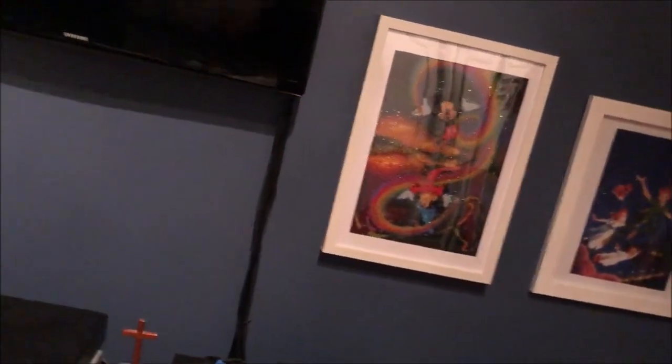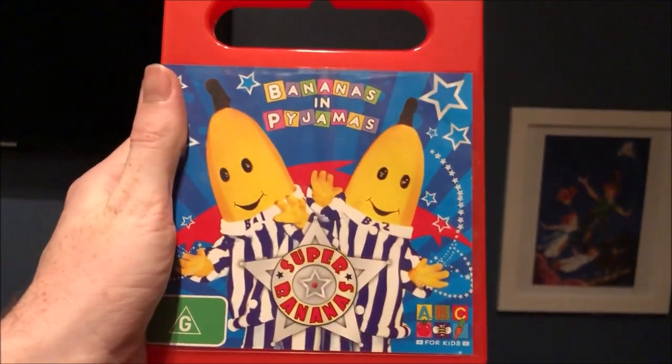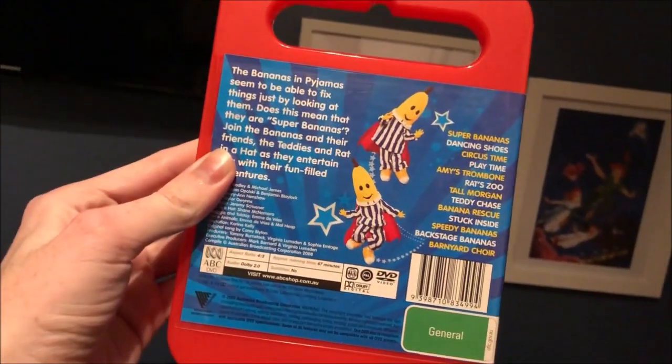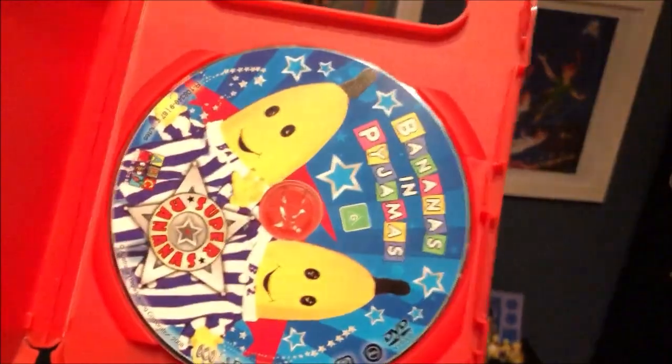And the next one I have here is Super Bananas, which I got this from Vinnie's eBay I think in 2016. So here's the front, the spine, and the back. And here's the disc.